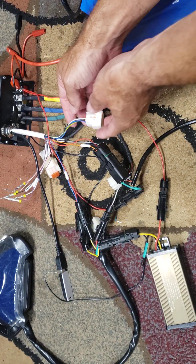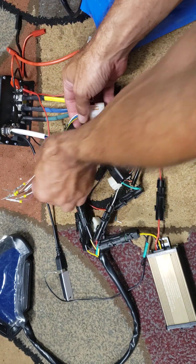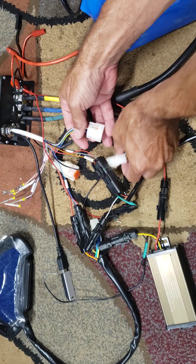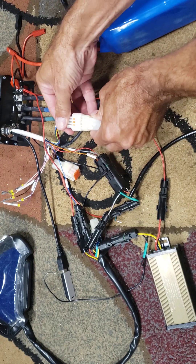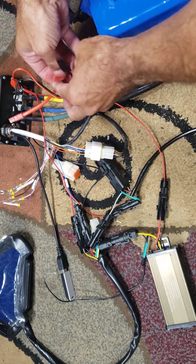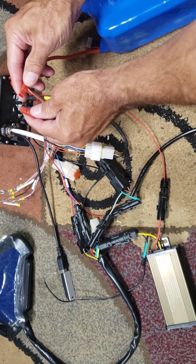Depending on your controller, some may have more switches. After you hook all that up, just make sure you get your hall sensor connected and you can plug in your power. I'll just give you a quick test run.